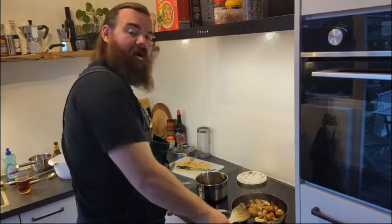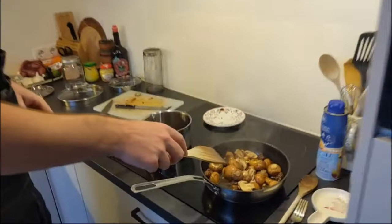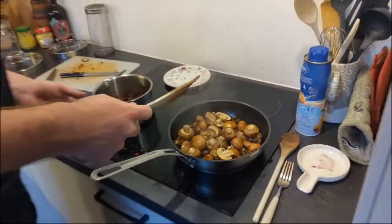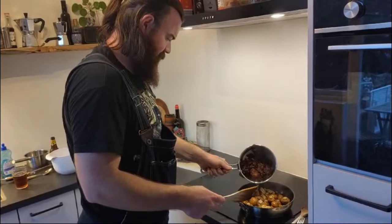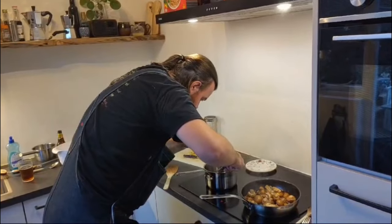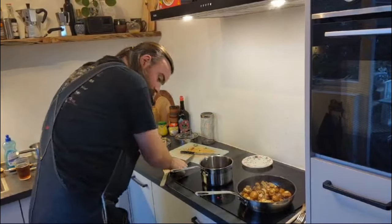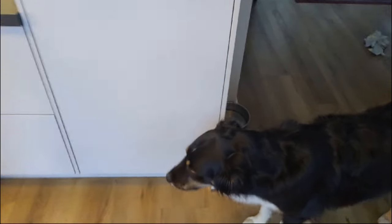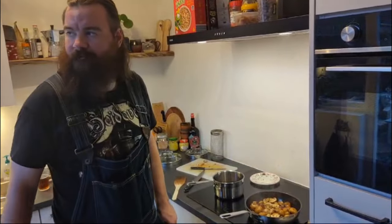Hey guys, we have the brisket on the barbecue — on the smoker over there. And now we're throwing up some mushrooms with salt, pepper, garlic, and parsley. We're using butter from the store as well as some of the tallow from the brisket itself. Salt, pepper, garlic. Hopefully in the next hour we can check on the brisket.